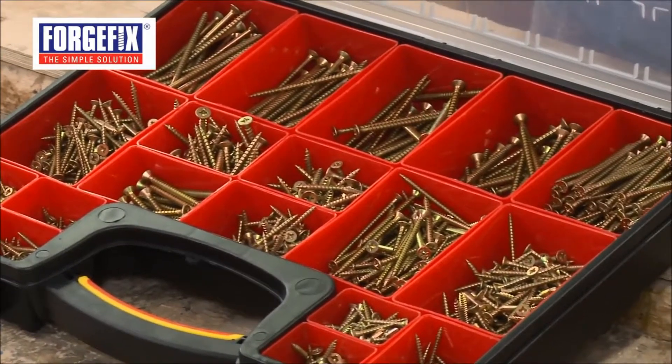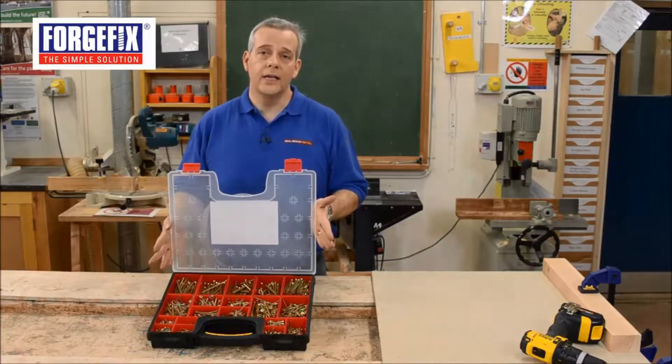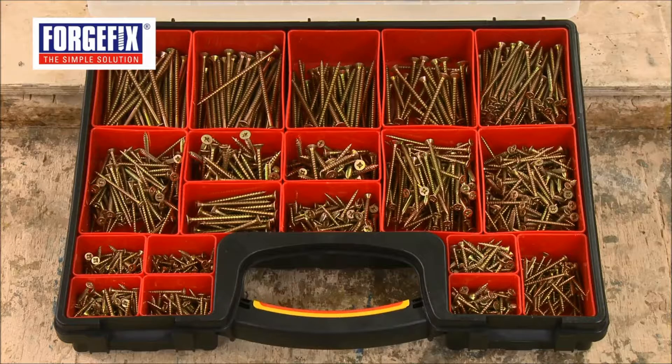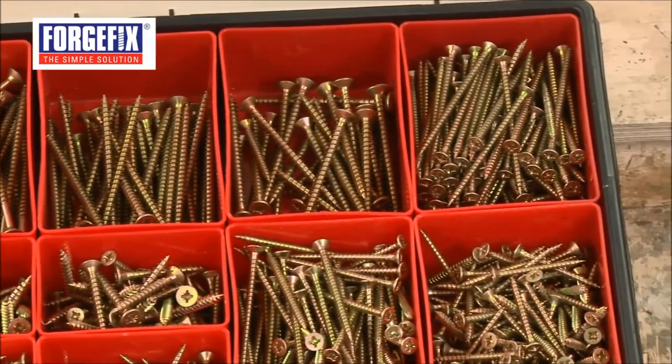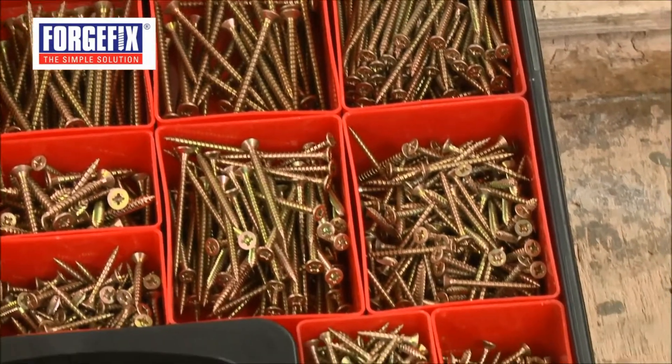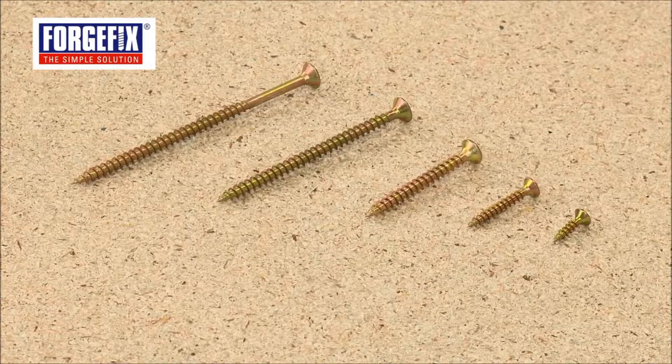You've got every type of screw that you're going to need, from 3.5 by 40mm right up to 5 by 100. In old money, that's about a 1.5 inch 6, right up to a 4 inch 10. Everything you need to perform most of the applications you need in and around the home, outside or on site.